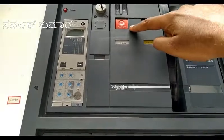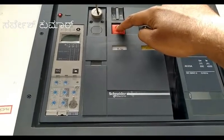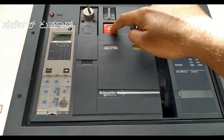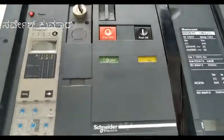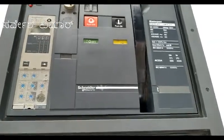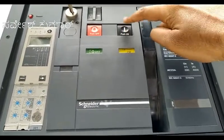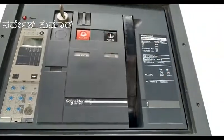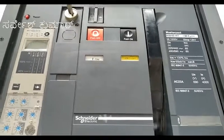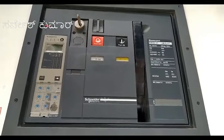Now we'll operate the breaker. If you press this red zero push button, the breaker will get switched off. You can see the breaker got switched off. Now if you press this ON button, it will get switched on. You can see that the spring got charged automatically. This is how you can operate an ACB.